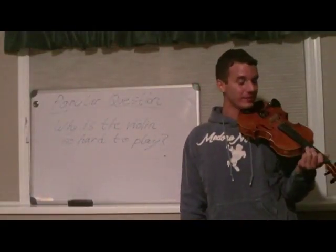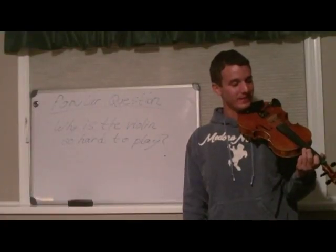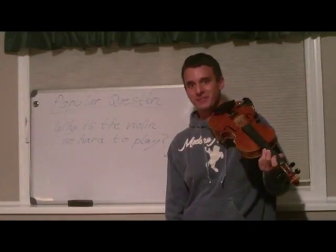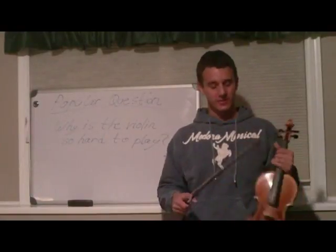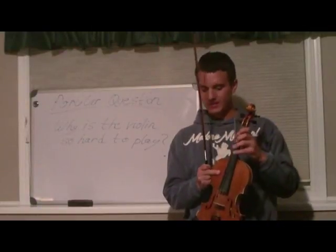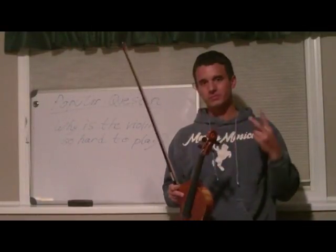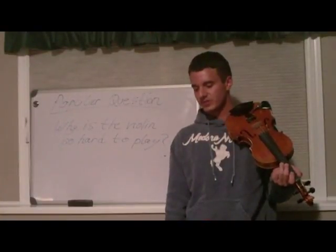That was me literally trying to play my best, and that's how a lot of beginners sound at first, because they have to develop the feel of that right arm. That's what makes the violin so difficult — the bow hand and the fretlessness of the instrument. Those are the two biggest components that make the instrument so hard to learn.